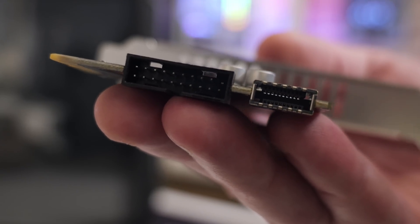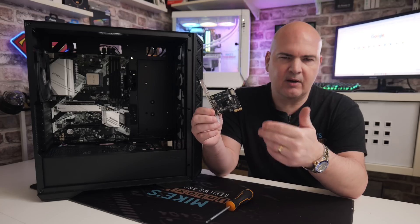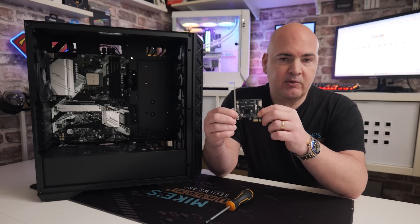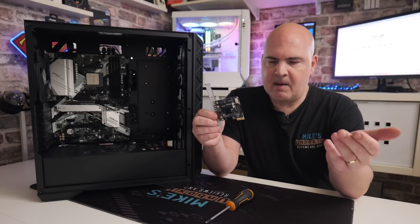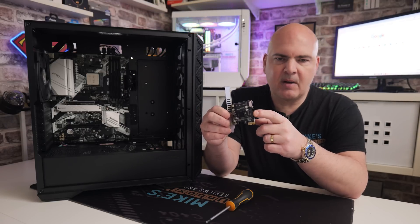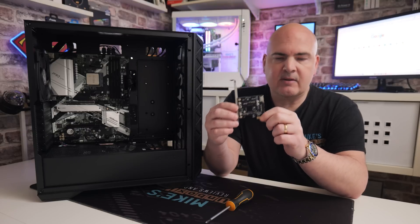This particular card is only rated for 5 gigabit per second, which is the basic USB 3.2 Gen 1. You can get ones which are faster — obviously, depending on what you need, you can spend more if you want to. But for most people, 5 gigabit per second for a couple of Type-A's and also Type-C is absolutely fine.